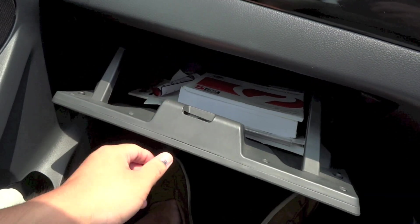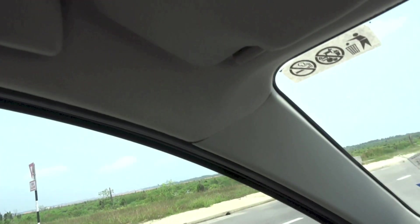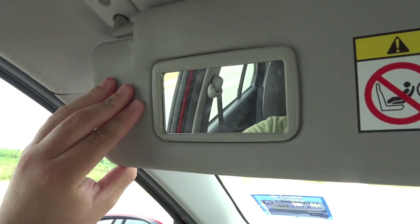There is a decent-sized glove box, a grip handle for the front passenger, and the front passenger's sun visor gets a vanity mirror.